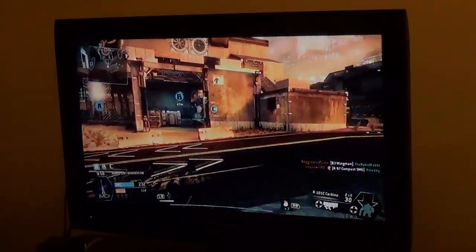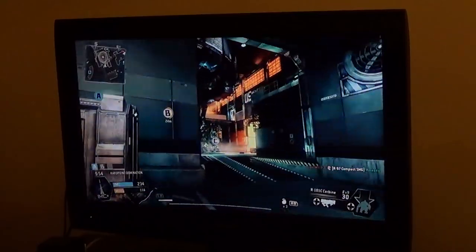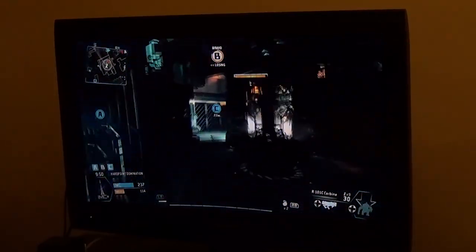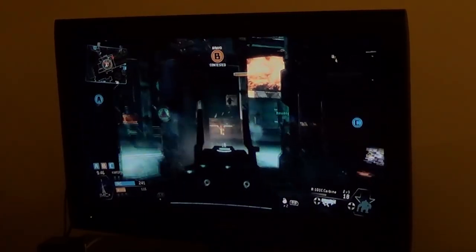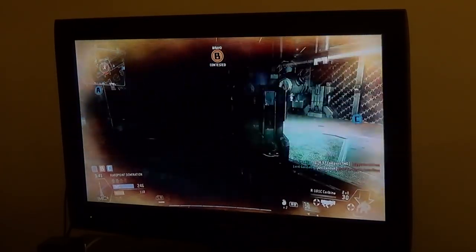Okay, so it is normally kind of dark, but it's not this dark. It's not easy when everything's dark.